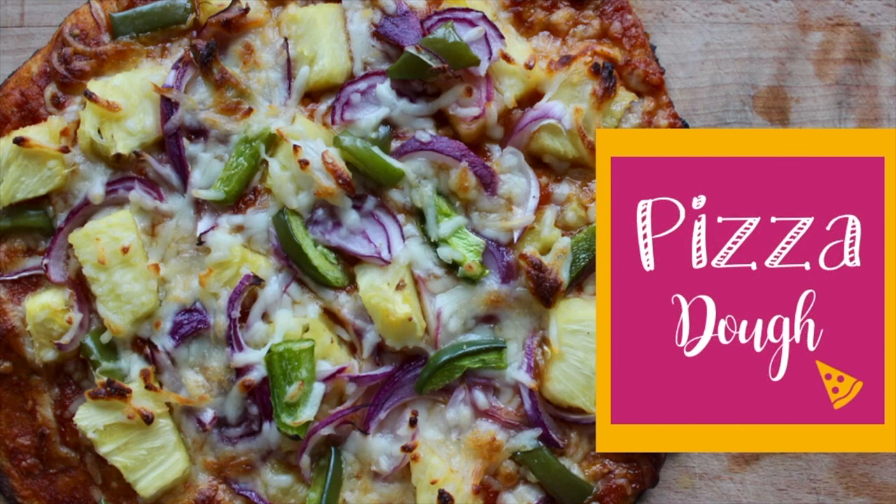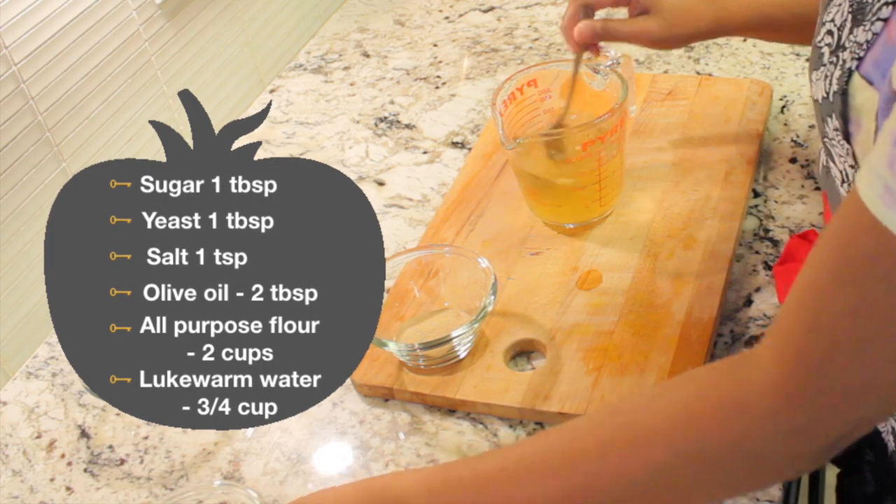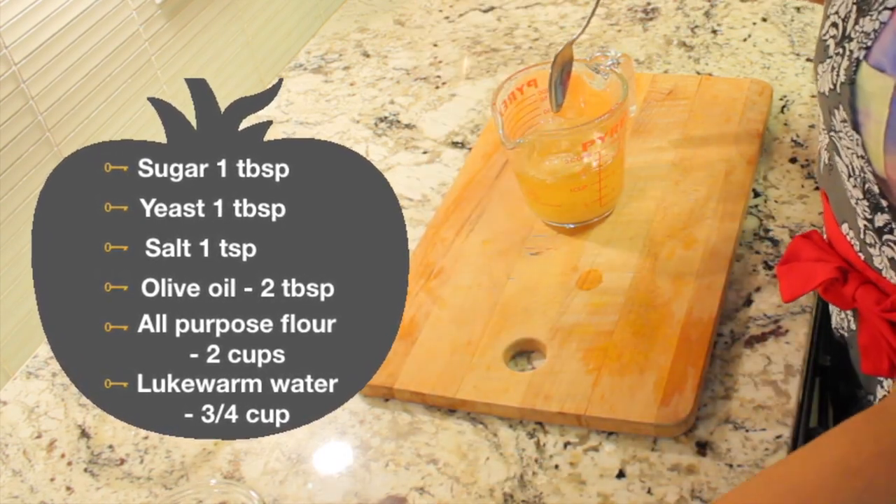Hi guys, welcome back! Today we are going to make pizza dough. For making pizza dough, we need lukewarm water — I microwaved it for 40 seconds — and then we are going to add some sugar, yeast, and some salt.